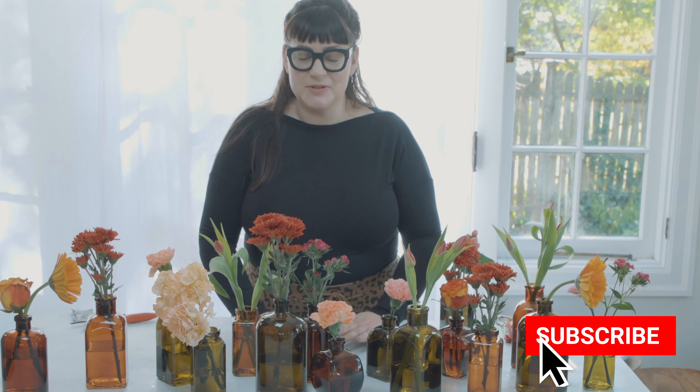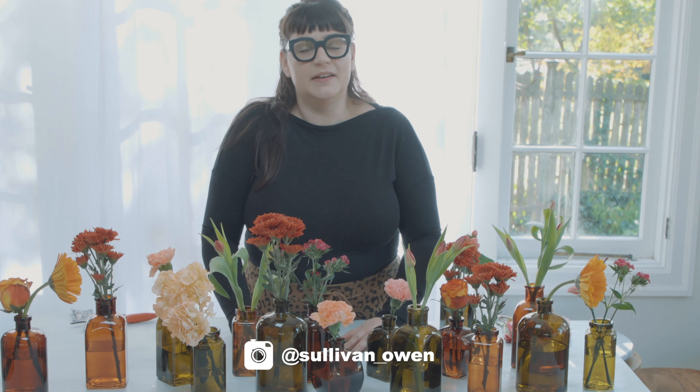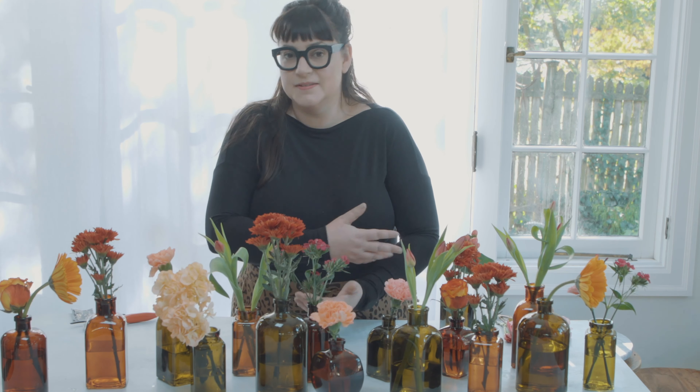Thanks so much for watching. If you haven't, please remember to subscribe to my channel. If you like this video, give it a thumbs up or share it with a flower-loving friend. If you're planning on keeping your floral design simple for Thanksgiving, leave me a comment below. Come find me on Instagram — tag me if you want to show me your holiday floral decorating. Stay tuned for a bonus bedside table bud vase.